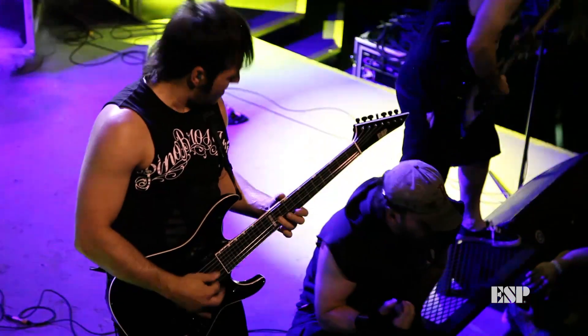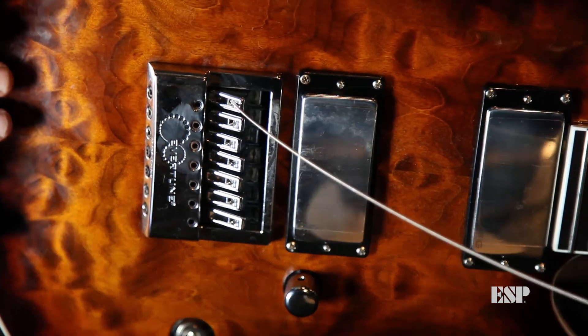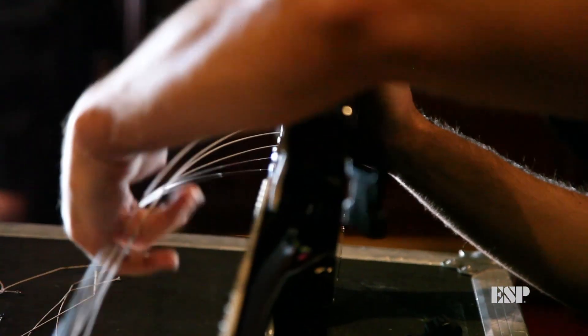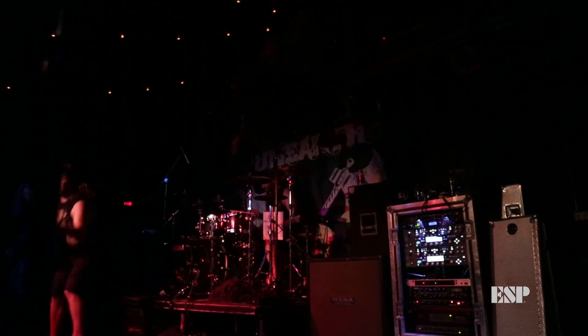This guitar is unmatchable because of its unique characteristics. The KS7 signature guitar is the very first model in the ESP production line that features a seven-string Evertune bridge. If I'm traveling on a tour bus or flying across the world in an airplane, the Evertune bridge can withstand any temperature or any altitude without going out of tune.